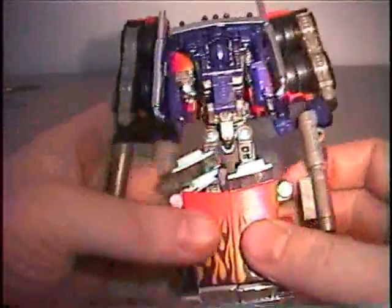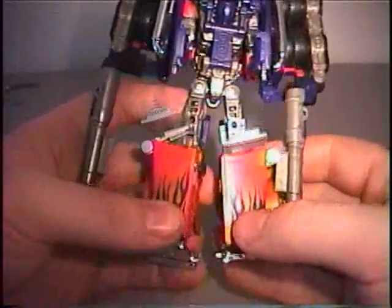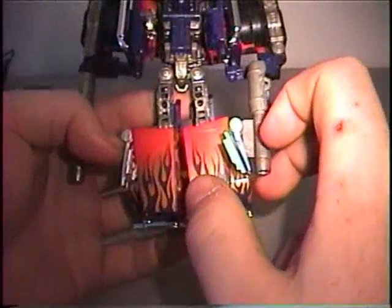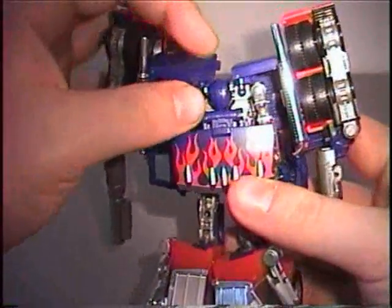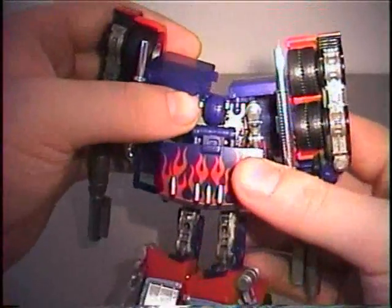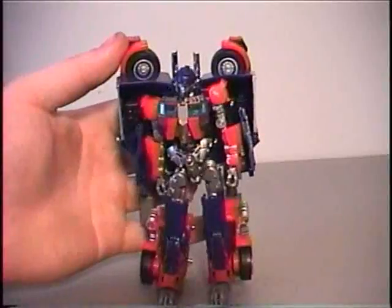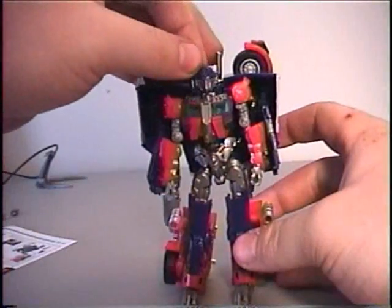Go ahead and separate that front part, which is really stiff at the bottom especially right here. Unfold that and now fold the windshield pieces around — they do not really stay securely in any way. You can start to see the robot head there, which I had to detach from the body, turn around, and snap it back into place just so it would stay out of the way. For the most part I now have trans scanning Optimus Prime earth mode in his robot form.